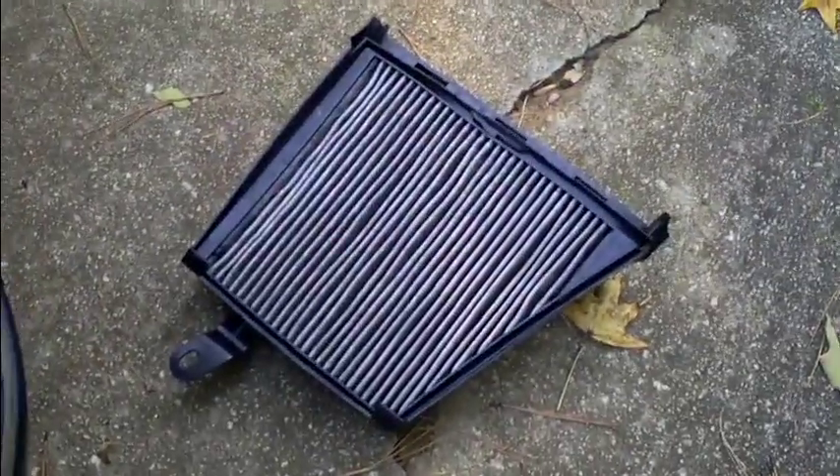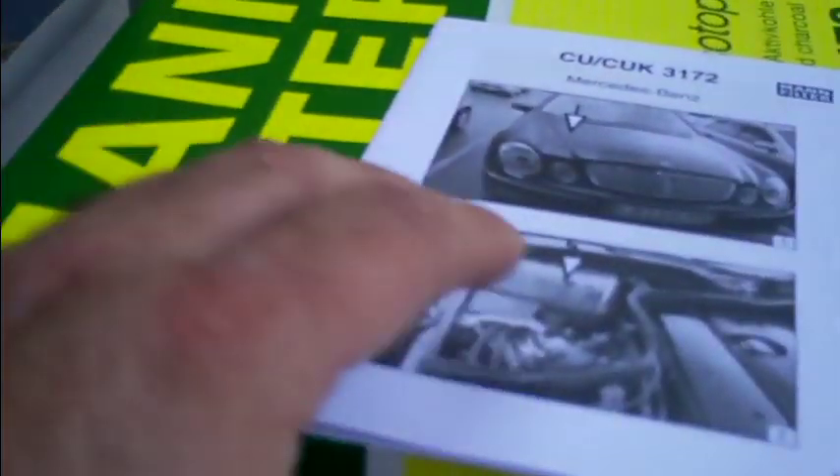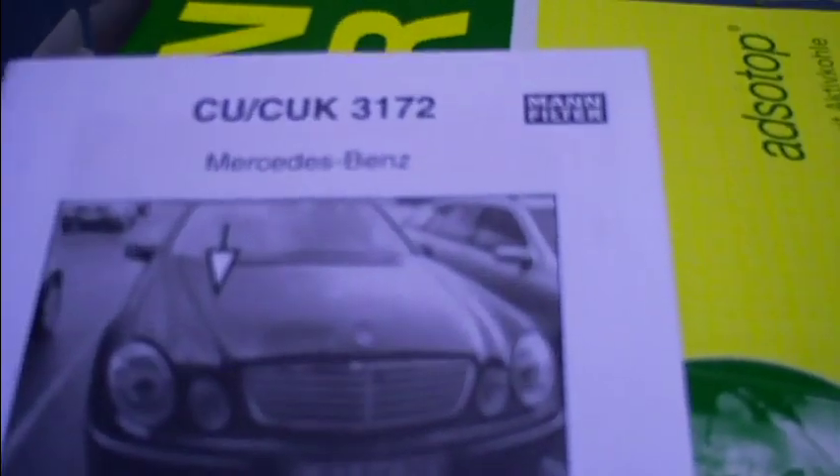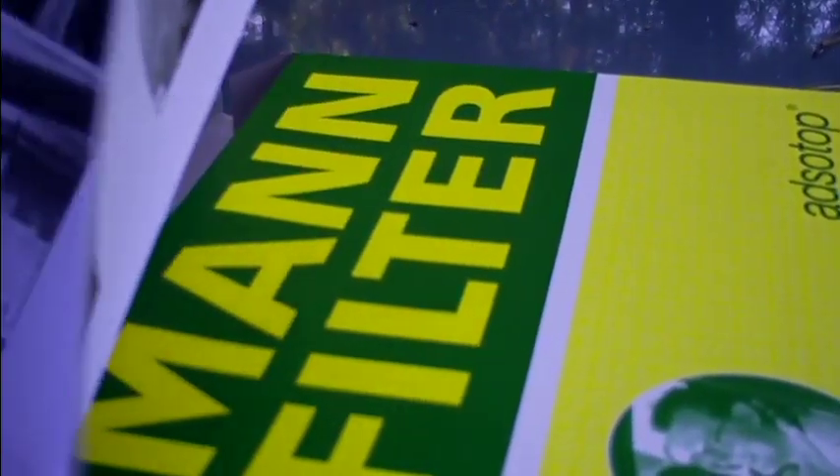Since I got the new filter, I'm going to put it in and replace this old dirty one. You want to make sure there are no leaves or anything stuck in the little fan turbine here — looks pretty good. Here's the new filter, taken out of the box. It's the Mann filter; they even give you directions on how to install it. Old filter, new filter — okay, let's put it back in.